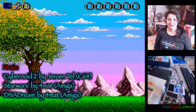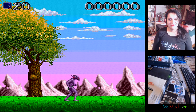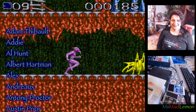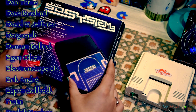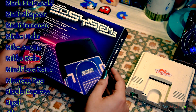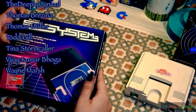I am a proud owner of a Super SD System 3 and I want to play more games! Thank you so much for your likes and shares. Do leave your thoughts in the comments below, don't forget to check out my other videos, and subscribe for more. A big thank you to my Patreon supporters — the link is in the description below, along with links to my patrons' websites and channel.